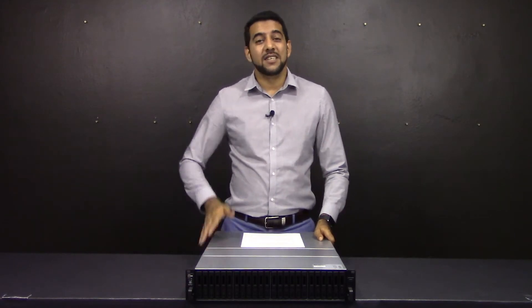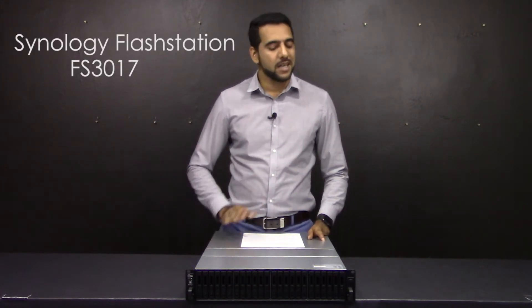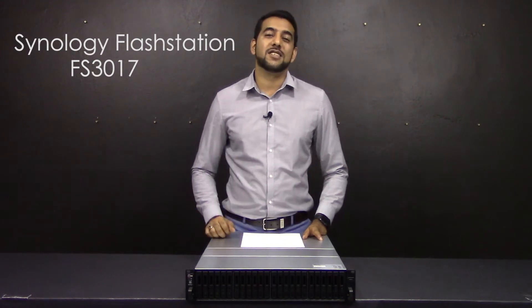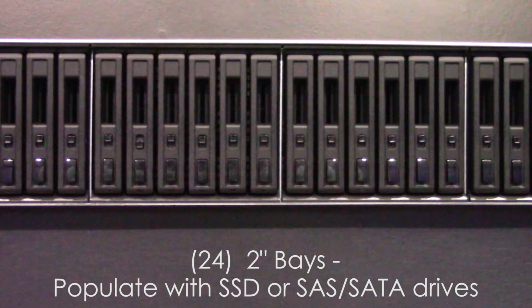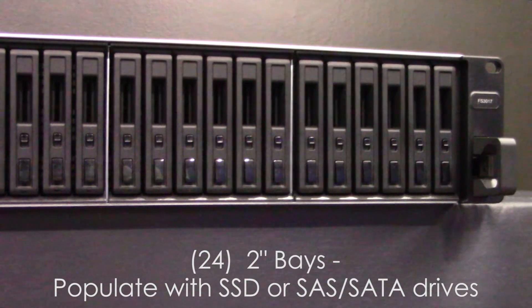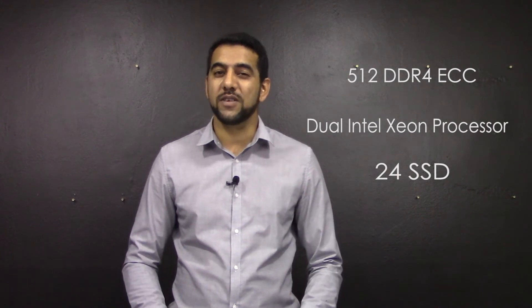Thank you for tuning in to Simply NAS Media. Today we're going to be talking about an all-flash-based unit from Synology called the FS3017. This unit's got me super excited because of its blazing fast performance. This unit comes fitted with 24 two-and-a-half inch bays, which can be populated with SSDs or two-and-a-half inch SAS or SATA drives. It also comes with two Xeon E5 processors, and the RAM goes up to 512 gigs — we're talking about very good performance here.